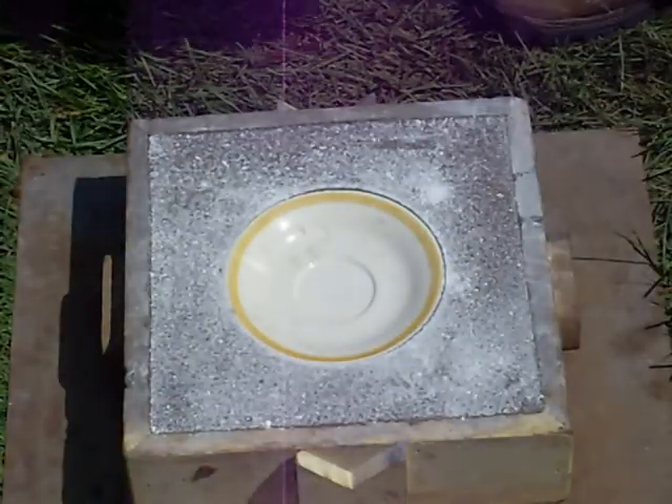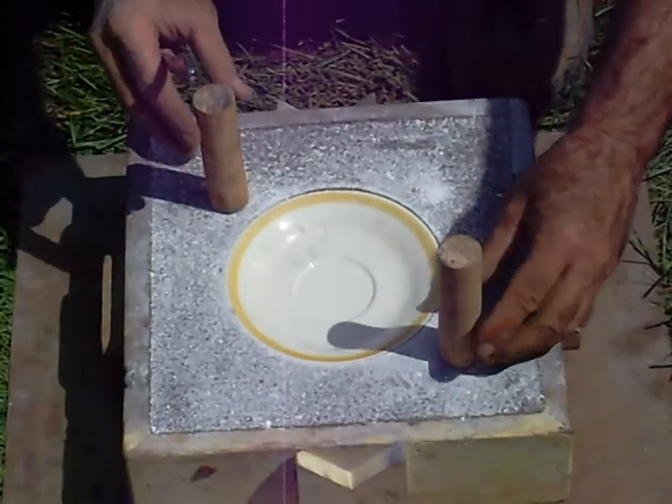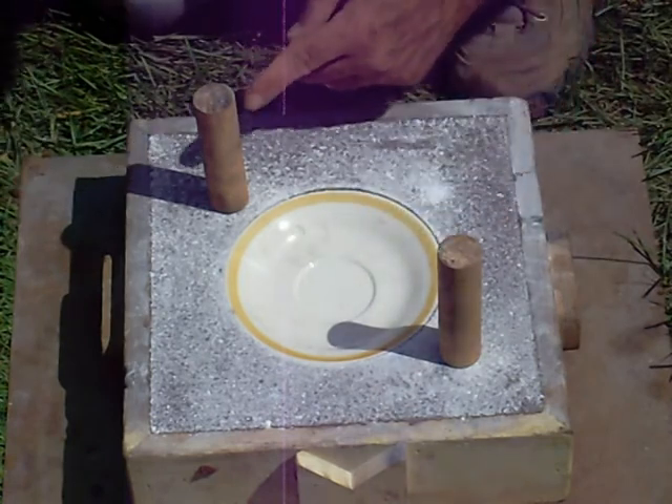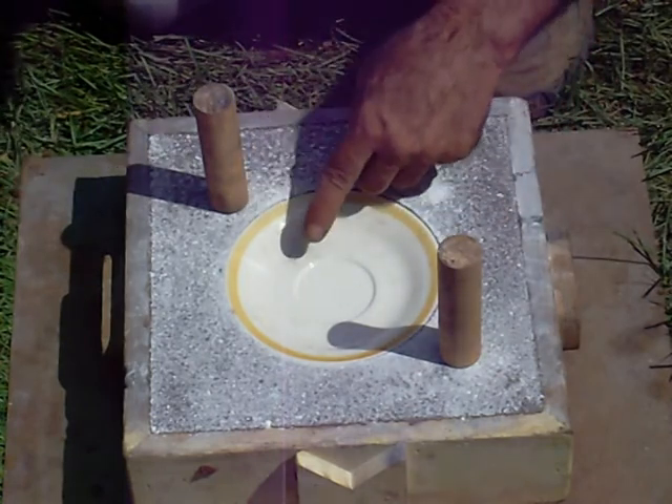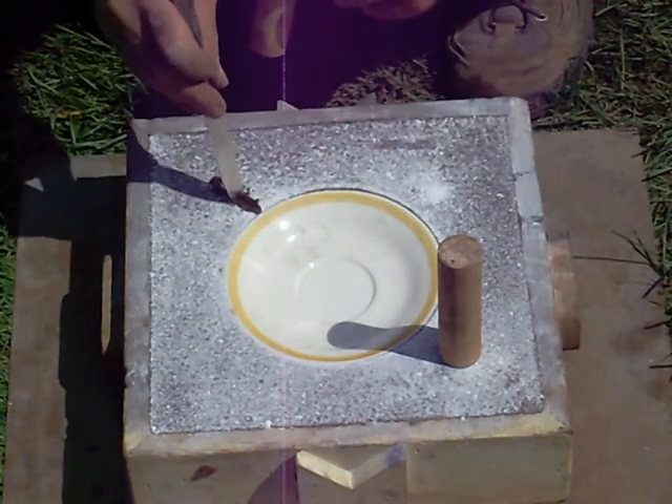At this point, you can cut some grooves for your pour hole and then your riser, so your aluminum comes in, goes down into the plate, and then up the riser — so you do something like that.